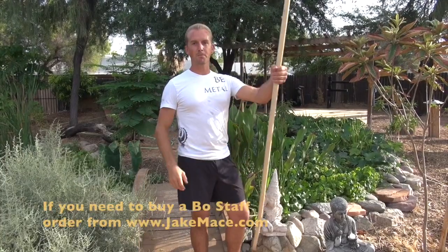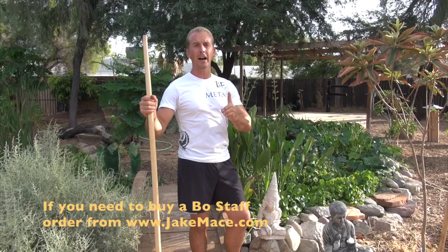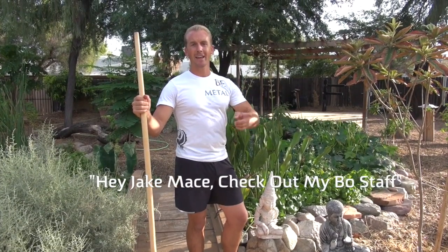So to recap: grab your bo staff, video yourself doing a number five spin for at least five repetitions in a row without stopping, and then upload your video to YouTube with the title 'Hey Jake Mace, check out my bo staff.' That way I can find you, I'll make a comment on your video, gather all the submissions, and make a montage video of my favorite 10 bo staff spinners after 10 days, once the contest is over.